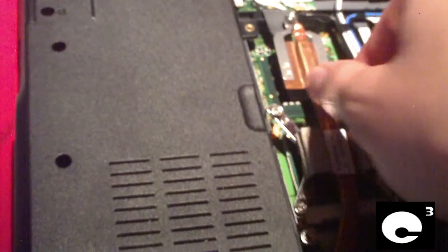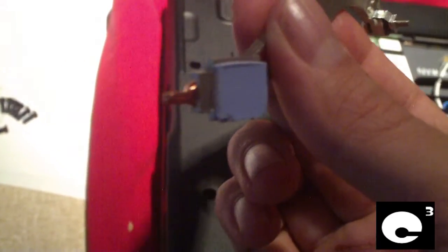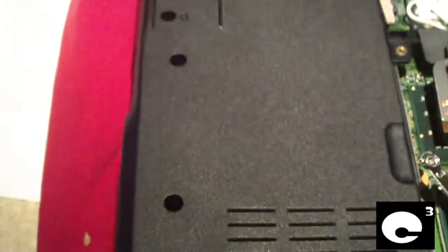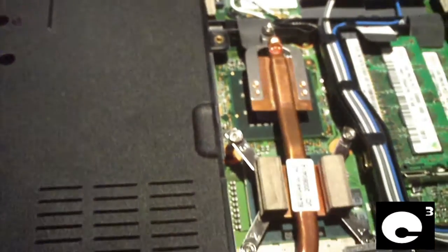Many people, when they reflow or reball the chips, will actually take the thermal pillow off and add several copper shims to get better pressure applied to the NVIDIA Northbridge to better cool it. But anyway, that's just a common issue with HPs, and that's why I don't like them — I think they're very unreliable.